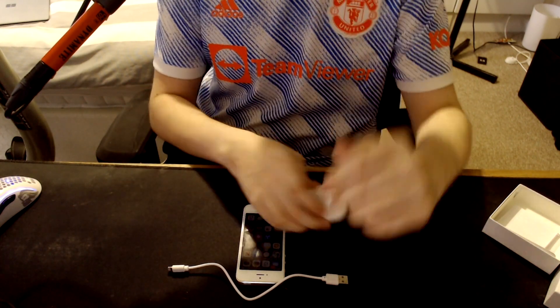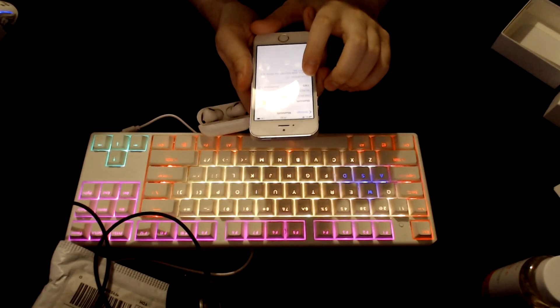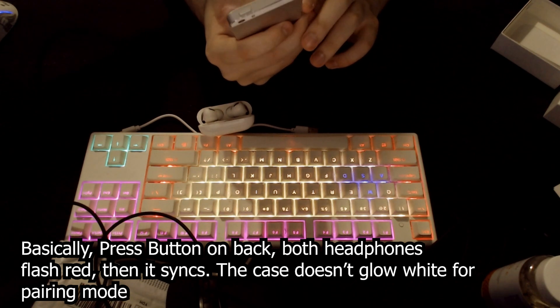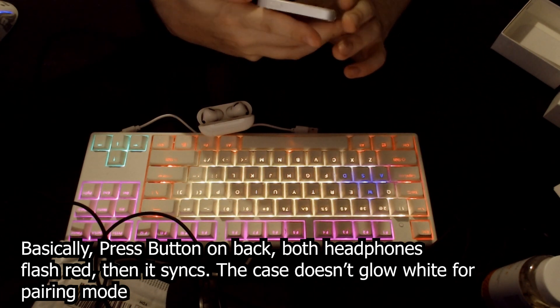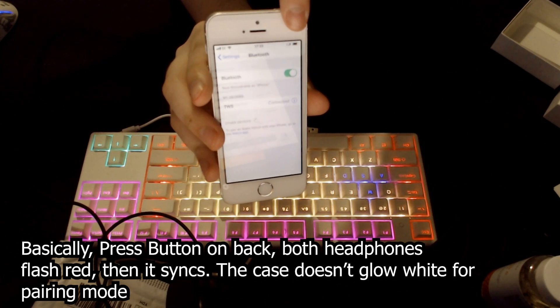The best thing for you to see right now is how they actually work. You have the cable here, you have the headphones, and you open them up. You can see they are connected to a device called TWS - you can rename these if you'd like - and you can see in the top right that they are connected with headphones.